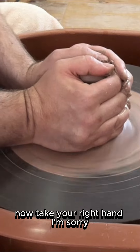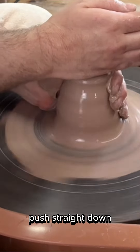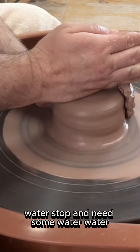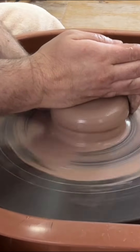Your right hand — slide it straight up to the top. There you go. Now push straight down without letting your left hand slide back. Keep that top part of your left hand wrapped around. Stop and get some water.